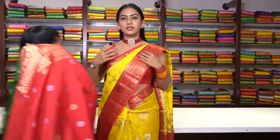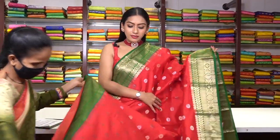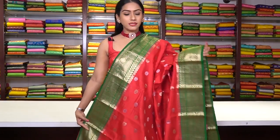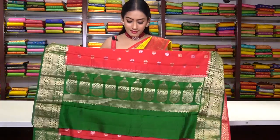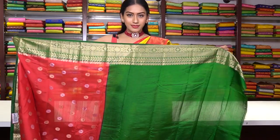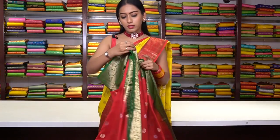Similar pattern saree in red colour — Banarsi border with silver zari work, circle motifs and floral motifs. The border is in contrast bottle green colour with leaf motifs and floral motifs in pure golden zari work. This is the pallu part, and the blouse is in plain green colour with a beautiful border. The price for this one is ₹8,999.